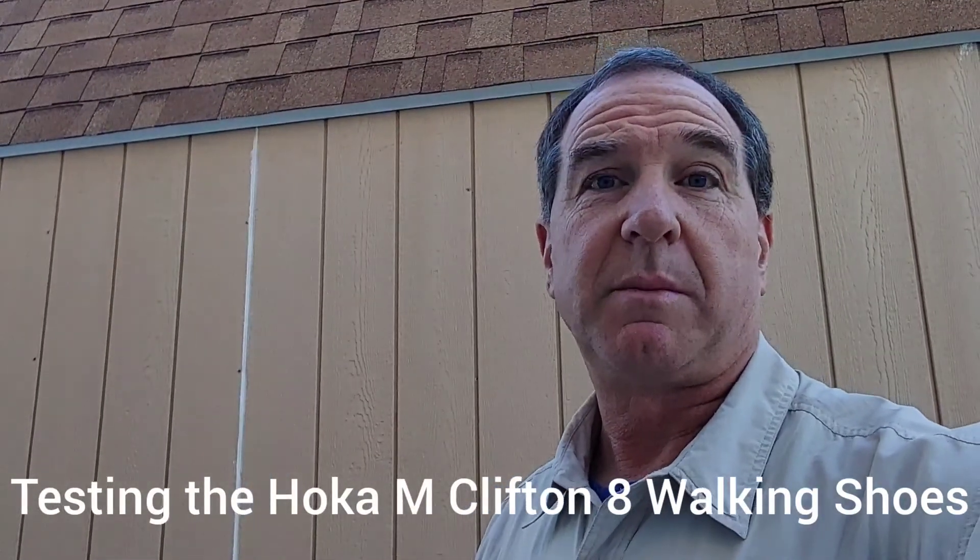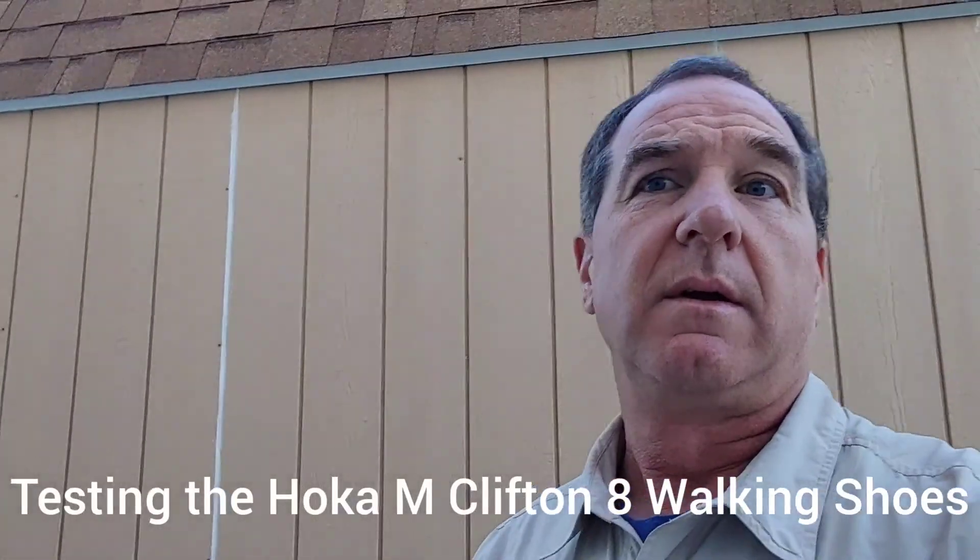So we're going to go for our 14-mile walk today and we'll see how they do. Thanks for watching.